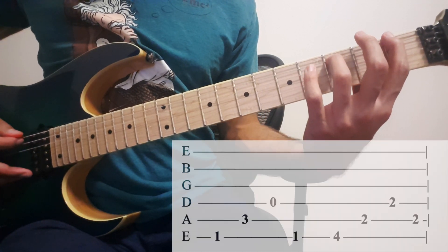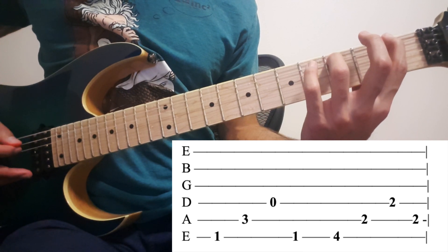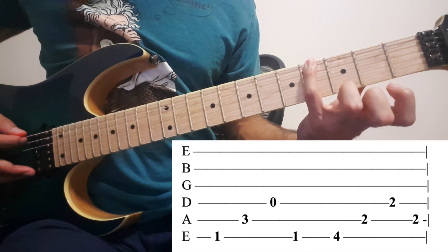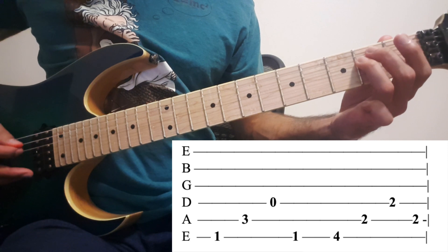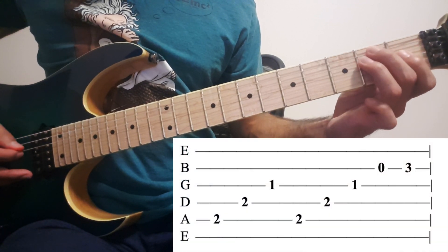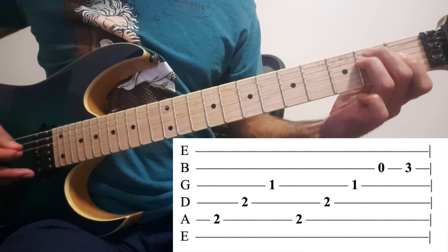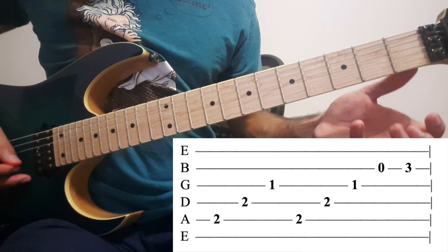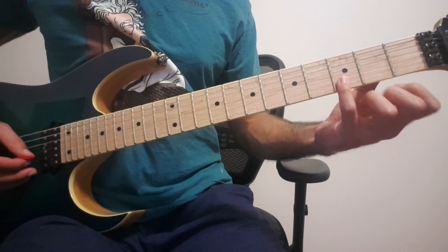So again, you want to go 1 and 3: 6th, 5th, 4th, 6th. Then 4 on the 6th, 2 on the 5th and the 4th. Then again: 2, 5th, 2 on 4th, 1 on 3rd — repeat. Then B open. Then 3rd fret. And that's it for the intro.